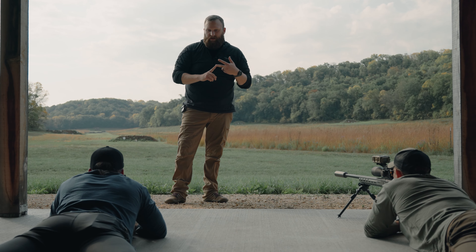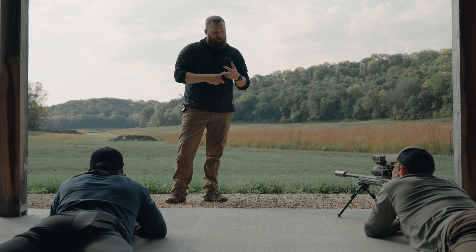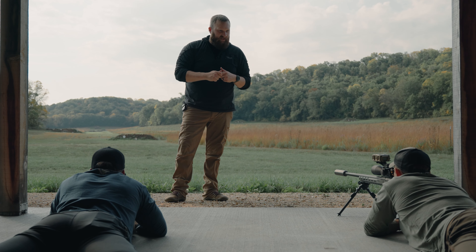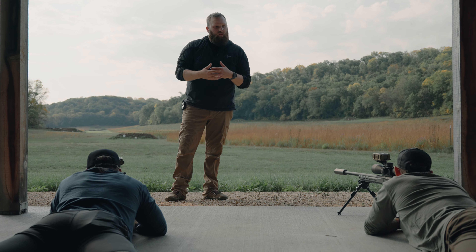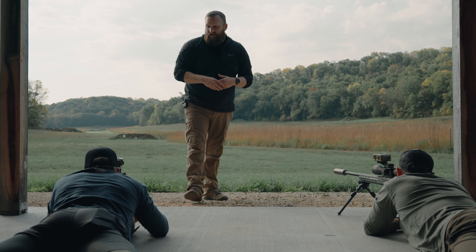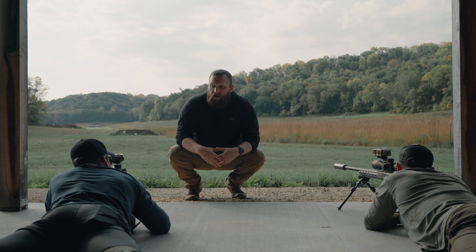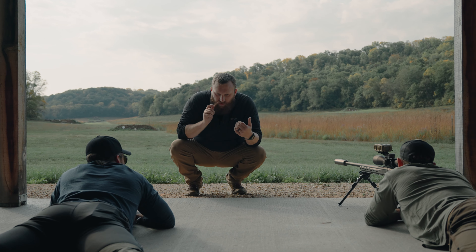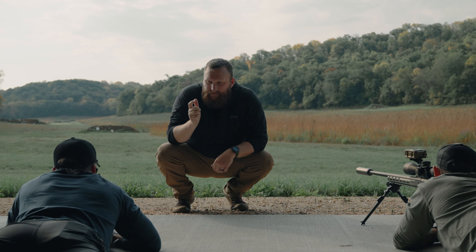Now we have to talk about breathing — it's going to sound like a little bit of voodoo, but you guys know what respiratory pause is. We really want to try to break the shot in the respiratory pause if possible. This isn't just sniper magic — it actually has credence. We want consistency from shot to shot. In my shot process I like to take a very audible exhale, and I can feel myself mentally break down into the last couple ounces of my trigger pull.